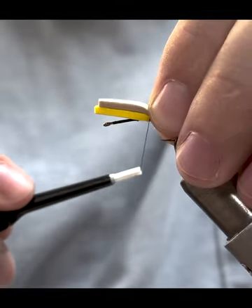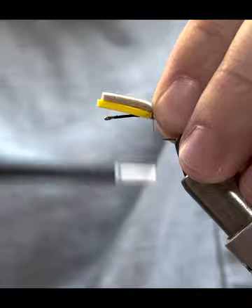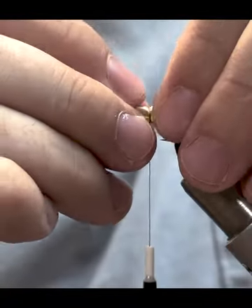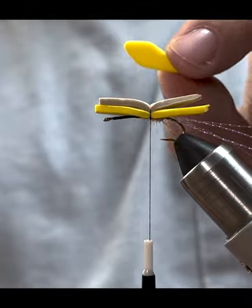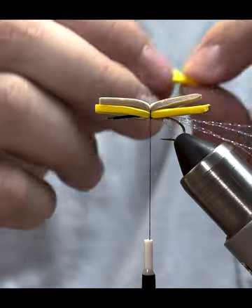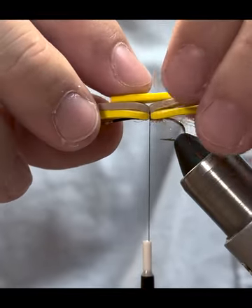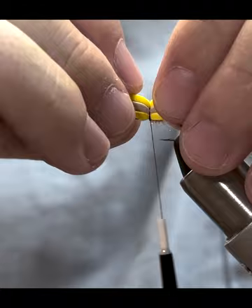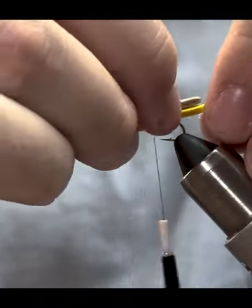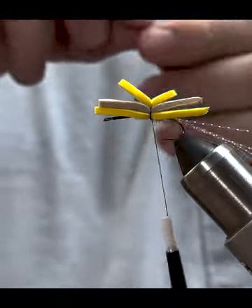Do a couple of loose wraps first, then a little bit tighter on the next few. Once that foam is on there pretty well, we're going to add this little indicator piece, which really helps the fly be more visible when you're out fishing — which is also an aspect of the Morish hopper. Secure this little piece on the very top. Now you've got all three pieces of foam secured on there and we're going to add in our rubber legs.